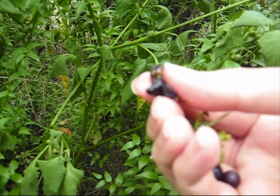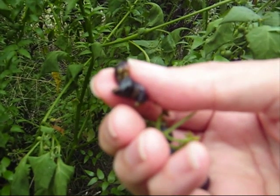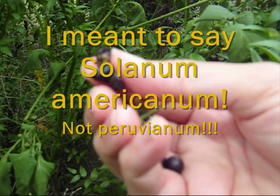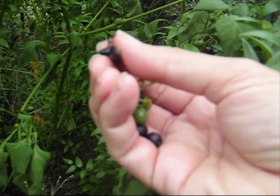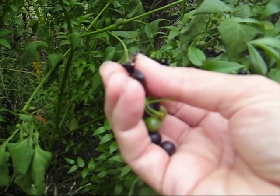Some Solanums were eaten by the Aborigines in Australia. There's two types, I think, that grow as common weeds around New South Wales. One of them, I think, is Solanum peruvianum, which grows in North America too. Look up your weed lists in North America — the Federal Department of Agriculture — and they'll give you distribution maps of weeds with nice pictures and everything.